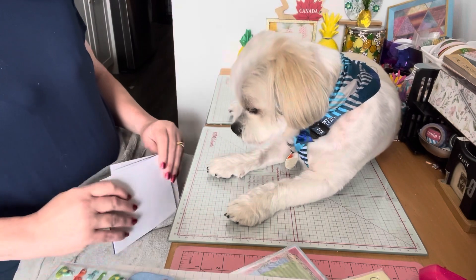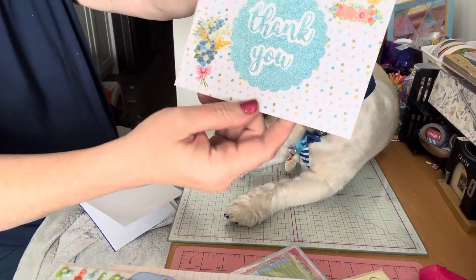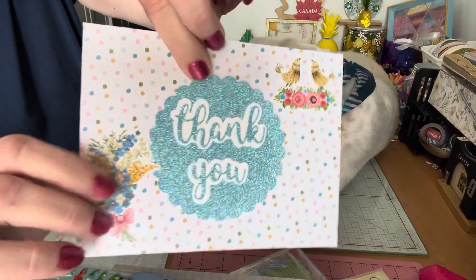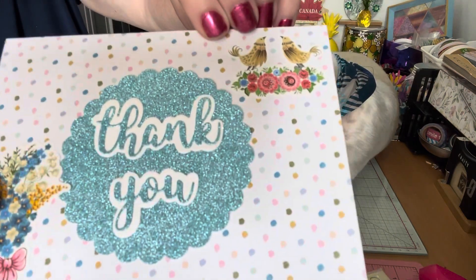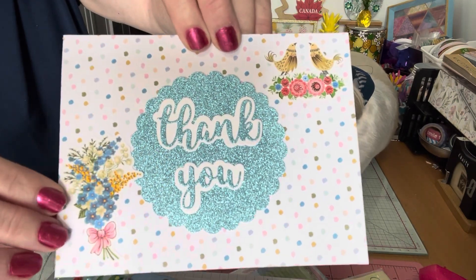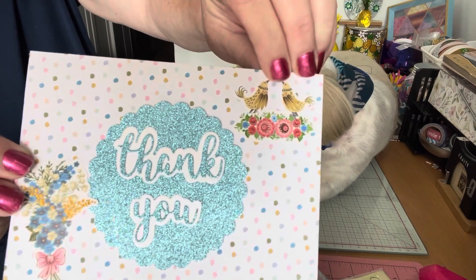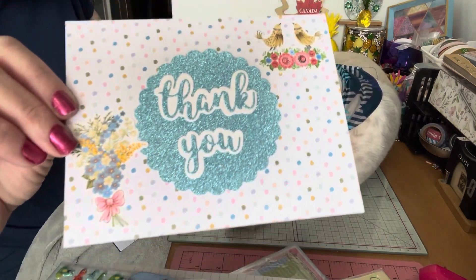So I've made a few cards, let me share what we've done for today. The first one I had found in my stash — this thank you and then the circle. I added it on some polka dot colorful paper. I added some stickers with flowers and little birdies on the top, they're saying thank you. So that's the first one.